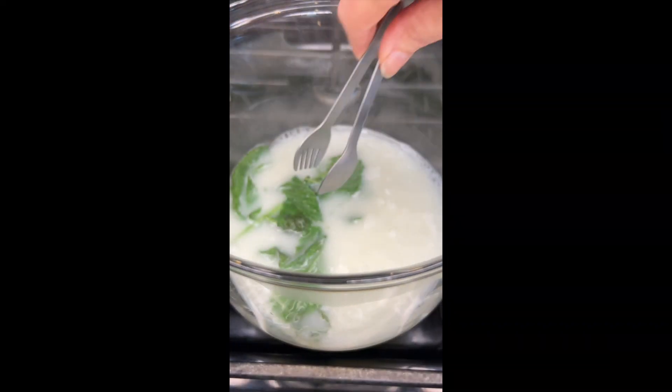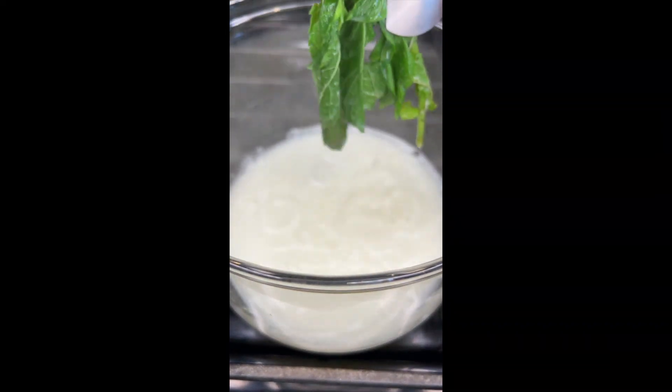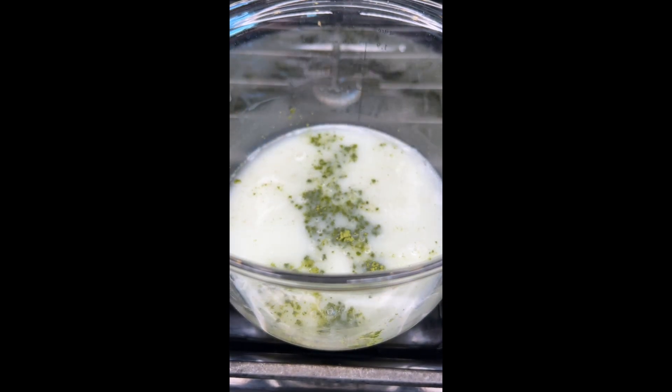I start by steeping some fresh mint in some coconut milk. You can use whatever milk you want. Then remove the mint.